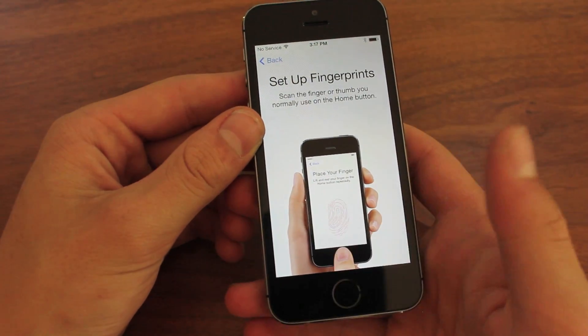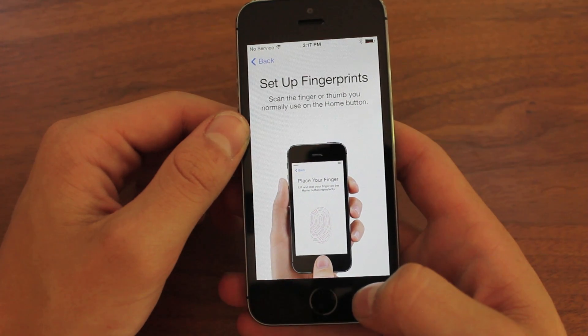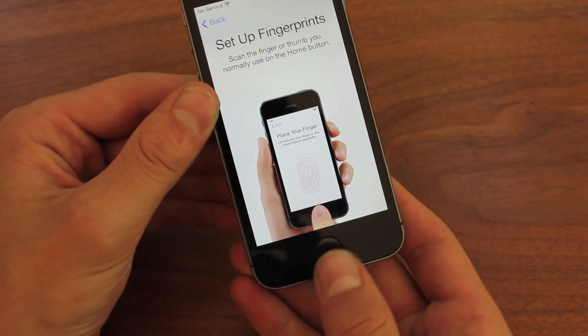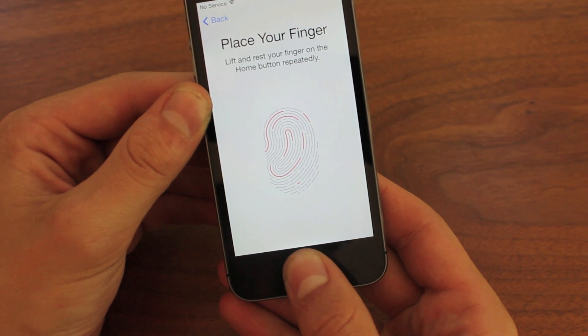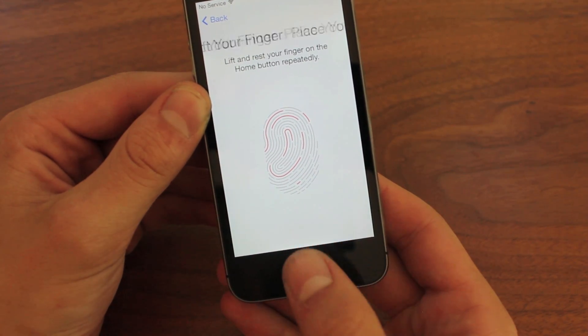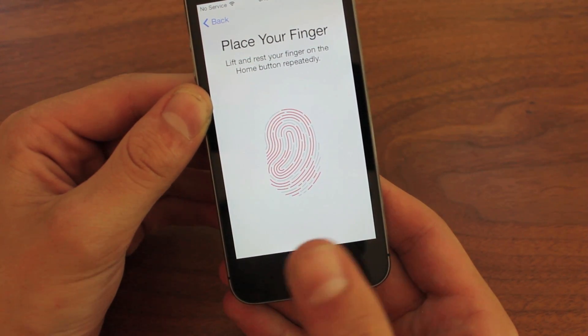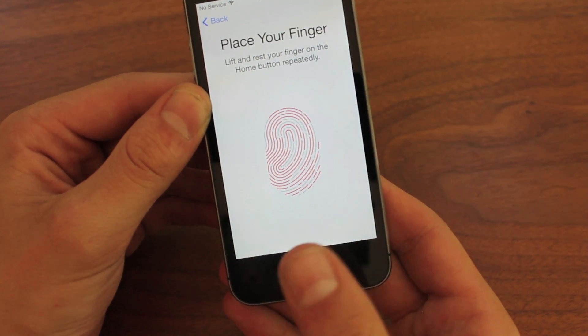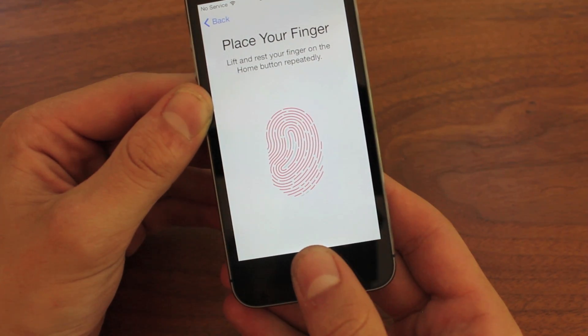So you'll see I'll put my finger down. I recommend putting your phone in the totally natural position you hold it in and then pressing your thumb on there how you would normally hold it. Don't do it how I'm doing it right now because you're probably not going to unlock your device like that. You'll probably have your thumb more at an angle. As you can see, I'm just repeatedly tapping it and it's actually mapping out all the individual grooves and curves of my thumbprint on screen now.